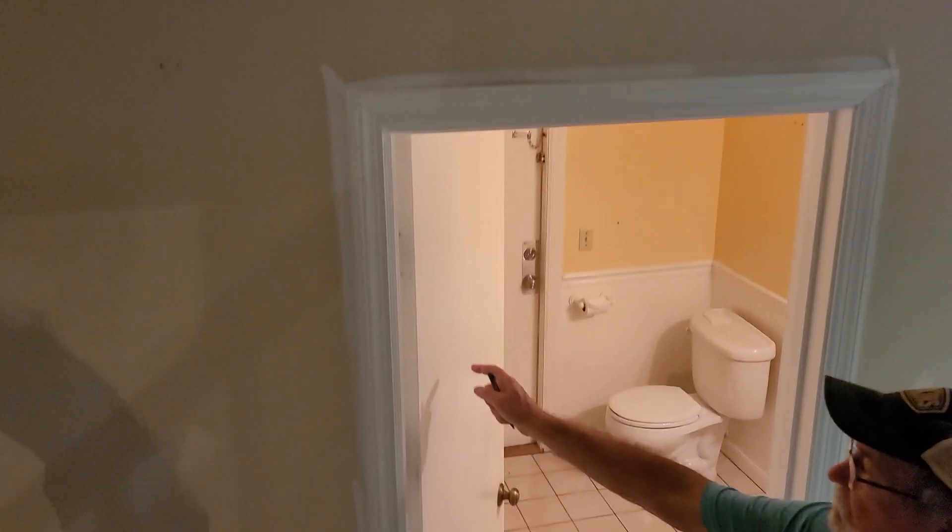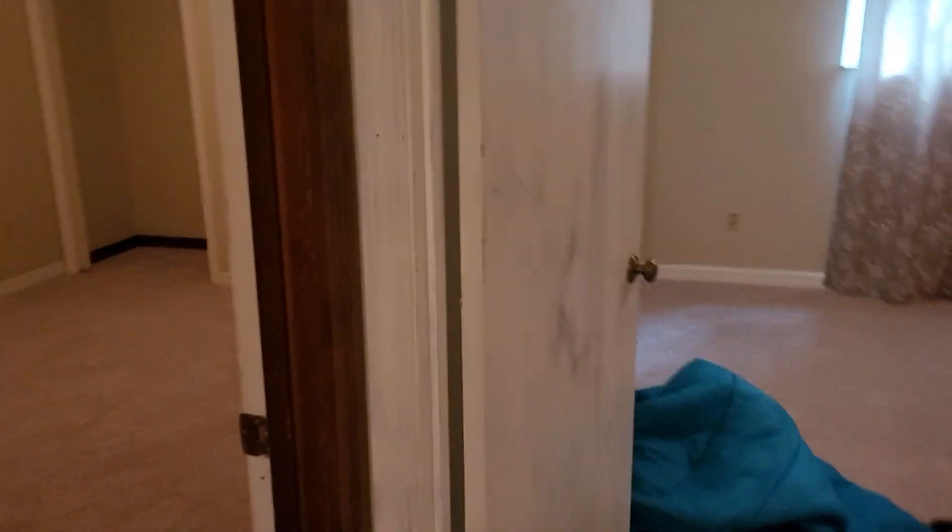Another coat on that door right there and the frame, and then up here the last thing I would need is this door touched up — this one door touched up, the framing as well.